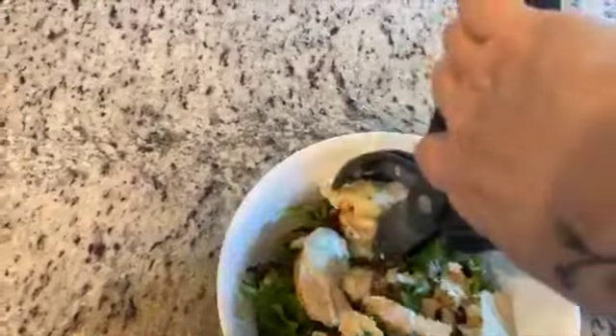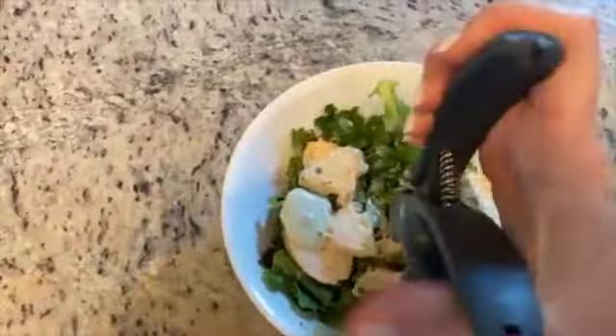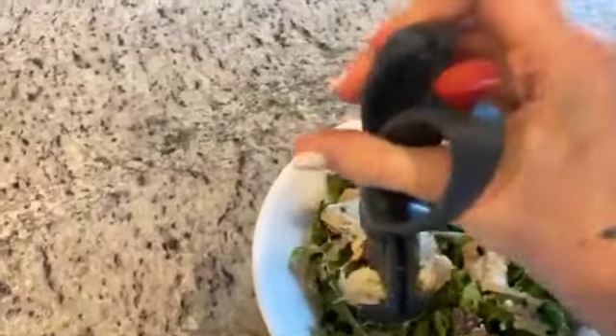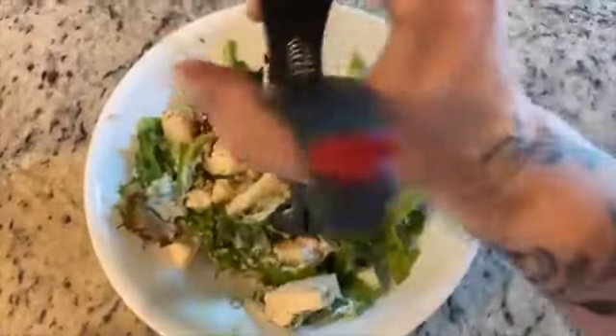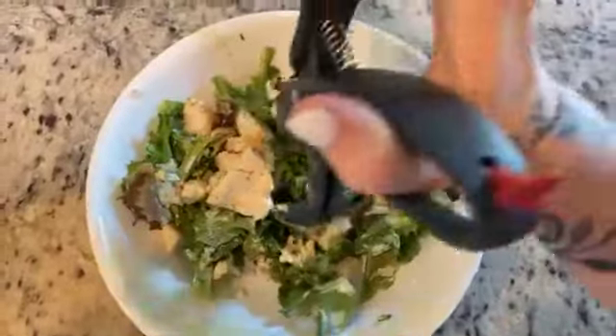It's a little hard to hold my phone and do this at the same time. I've got just a spring mix with some big sliced chicken breast that's too big to eat — not bite-size. So I'm just quickly chopping this with my salad chopper to make a nice chopped salad, mixing and chopping it all up.